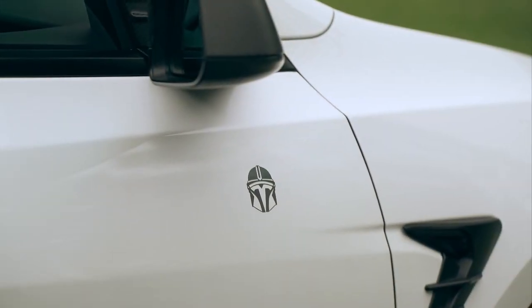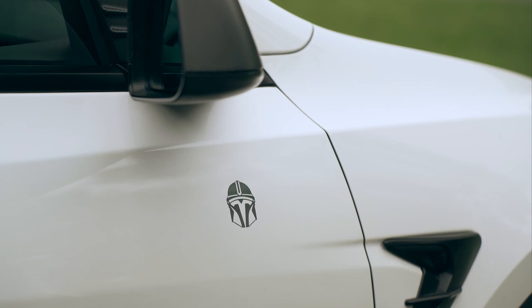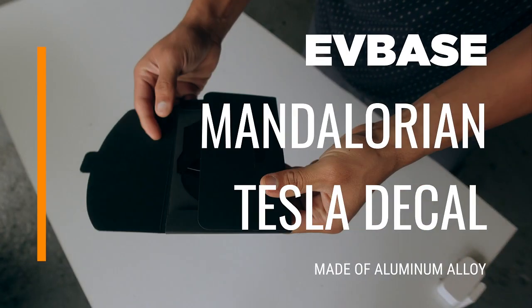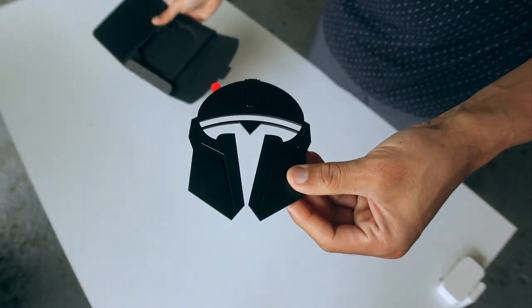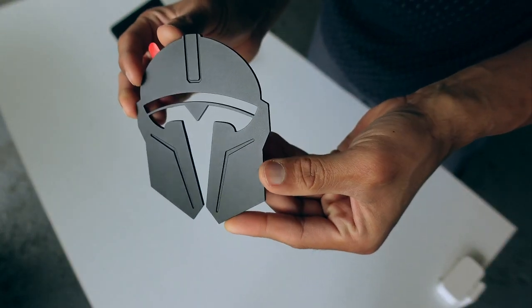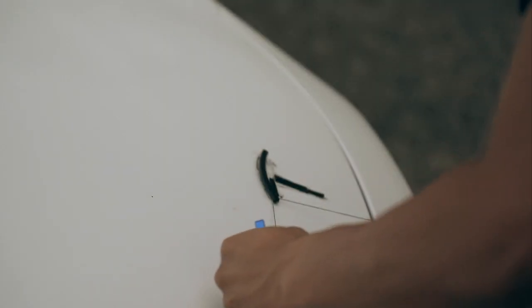I recently came across this Mandalorian Tesla logo on Etsy and I decided to stick it on the doors of my car. This next accessory from EVBase complements it perfectly — a Mandalorian Tesla decal to replace my front Tesla logo, which I really don't want to do, but for the sake of the video, I am.